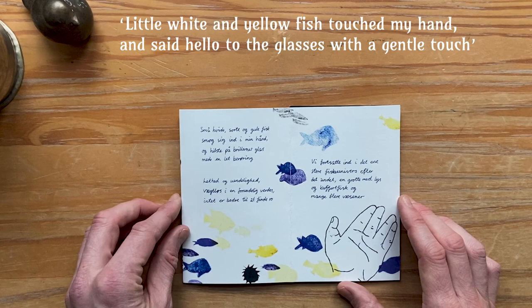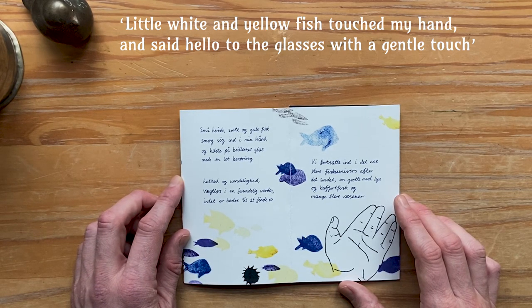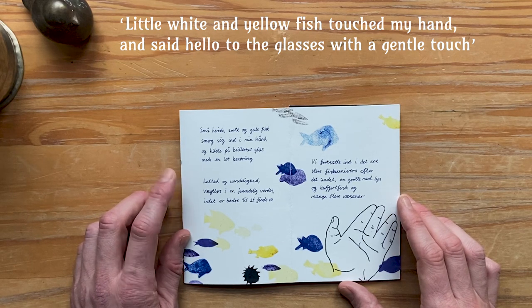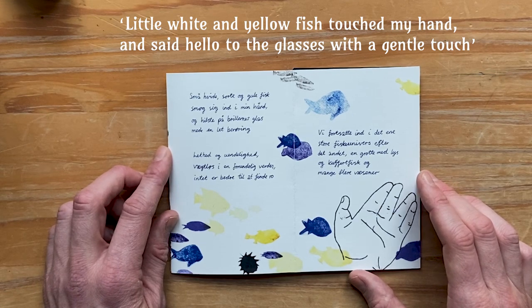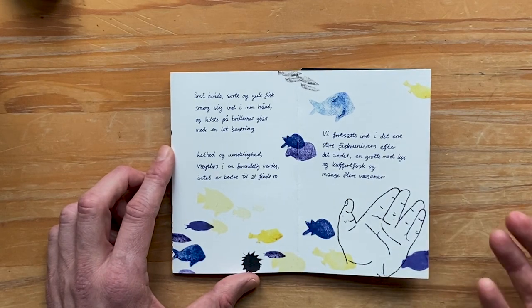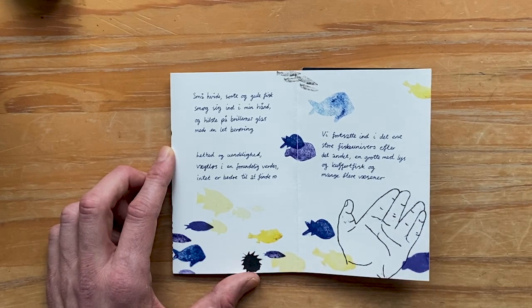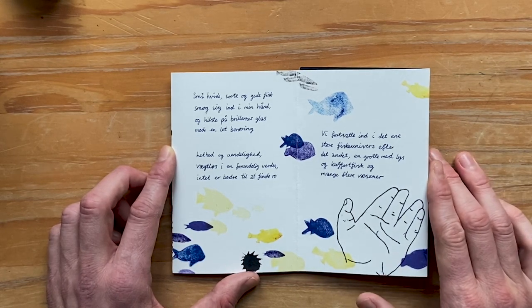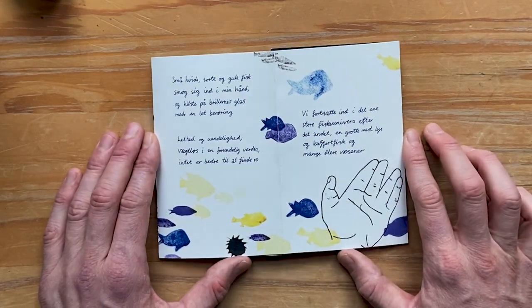It reads here that little white and yellow fish are touching my hand and say hello to my diving glasses with a gentle touch. This is where I had to choose — should I illustrate this scene? I chose not to, as I wanted to have the diver's view on the fish and not focus too much on drawing the diving glasses. The main focus here is on the fish, which also carries on the words 'swarms of fish' from the past page. But it is always difficult to choose, because whenever you choose something you have to leave something out — that's the premise.